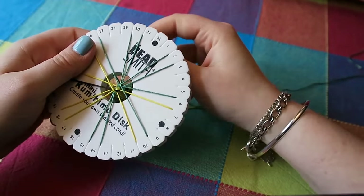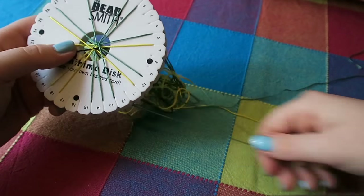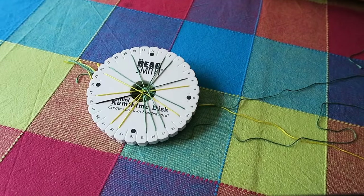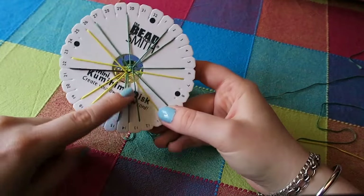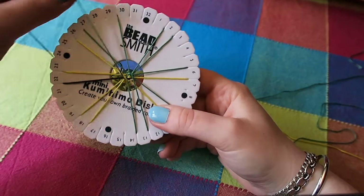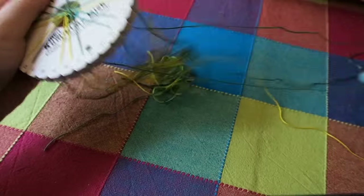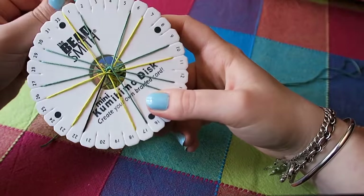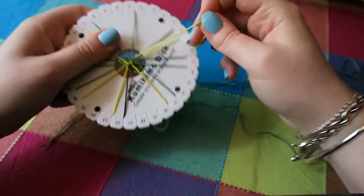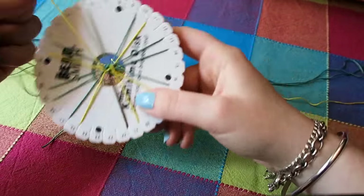I'm just going to keep repeating these steps — it is as simple as that, honestly. If you need to take a phone call or something, just place one string down so when you come back you know you're here because it's got three strings on that side and your next step is to take the left hand string up. But yes, just keep repeating these steps until the bracelet is long enough to fit around your wrist.